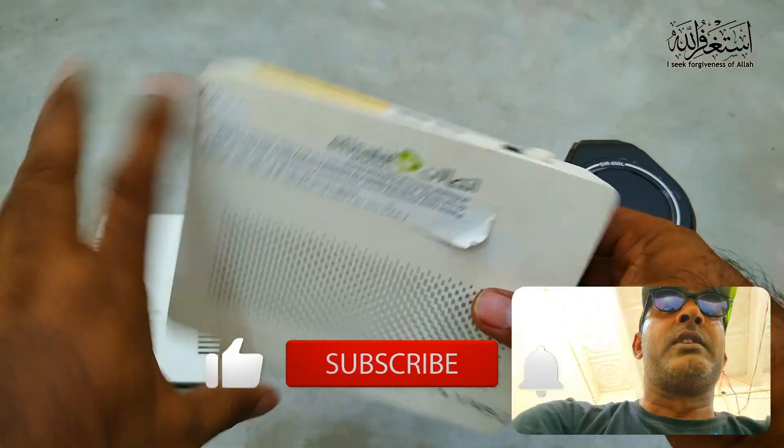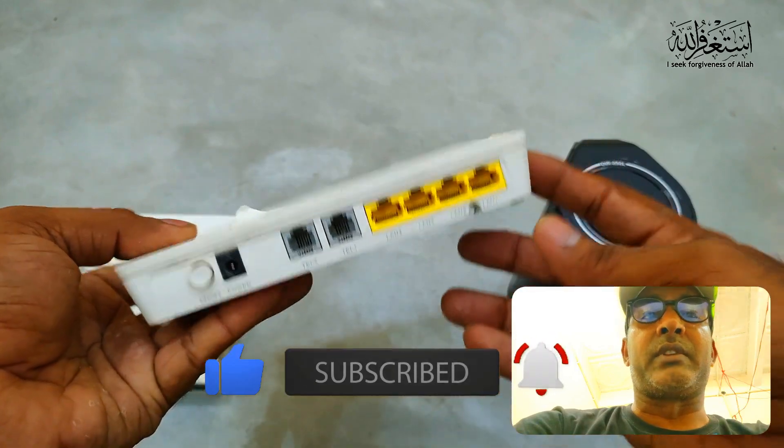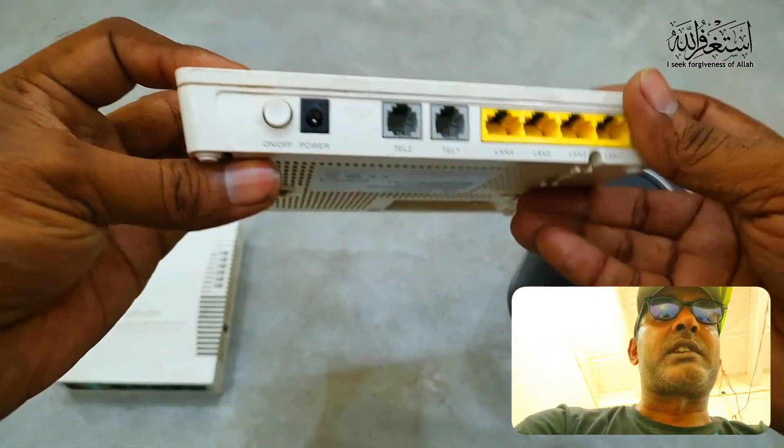So we can use them for our work. Before we continue, if you are new to my channel please don't forget to subscribe and press the bell icon for new updates. So let's begin our topic — first of all we need to do the cabling.